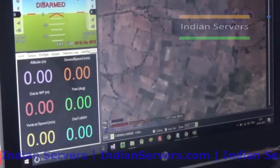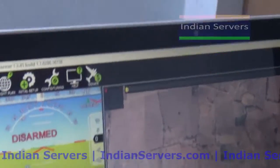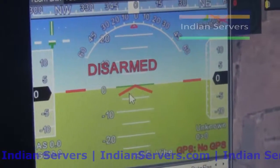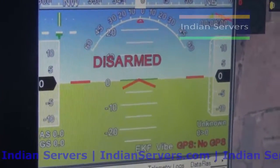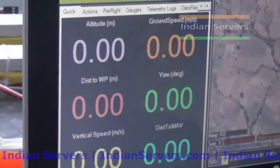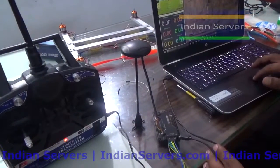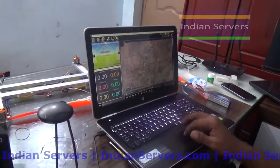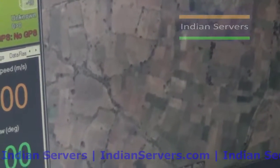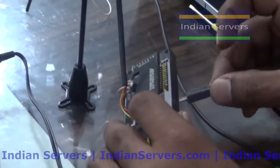This is how Mission Planner looks. The first section is Flight Data - here you can see the flight data screen showing the orientation of the quadcopter and parameters like altitude and ground speed. You have to connect to the board using wireless telemetry or a USB cable to see the flight parameters. In this screen you can also see the GPS map to locate your flight. First we will go to Initial Setup - connect the USB to the board.